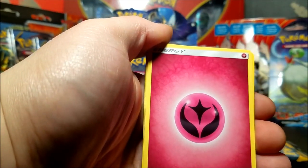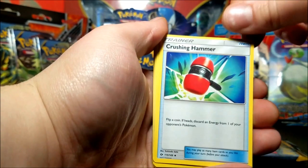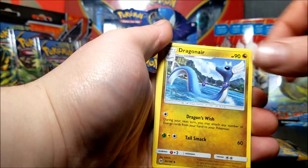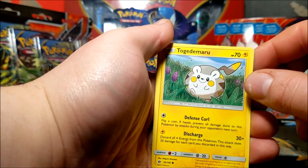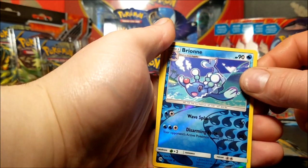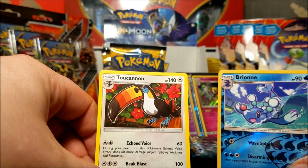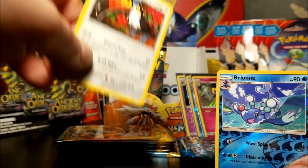We have a fairy energy, a Crushing Hammer, Charjabug - okay that's new - Dragonair, Fomantis, Alolan Grimer, Tapu Fini, Stufful, Marill, Rowlet reverse, and a Toucannon - who looks very angry. Looks like a very angry Pokemon.